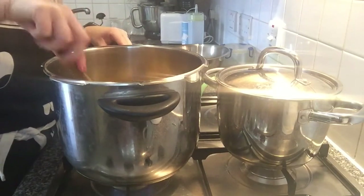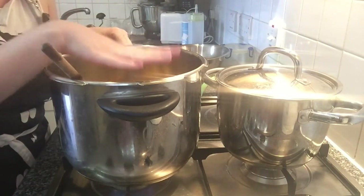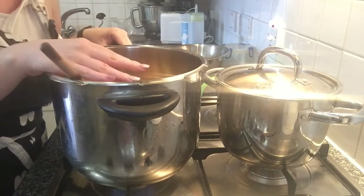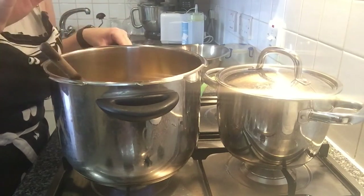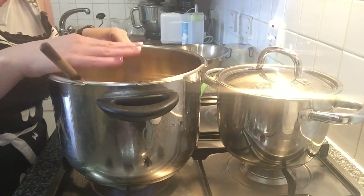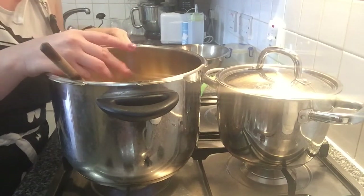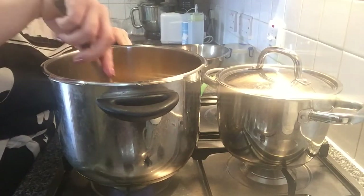After that, we will be covering the potatoes with the fish stock — the fumet, which is currently infusing. We will close the saucepan, and when the valve gets lifted, we just wait for 10 minutes, and then it will be done. I'm going to continue frying the potatoes a little bit and I will show you the next steps.